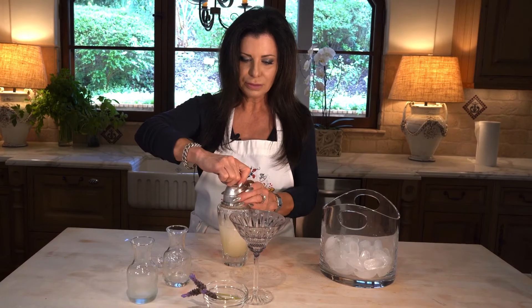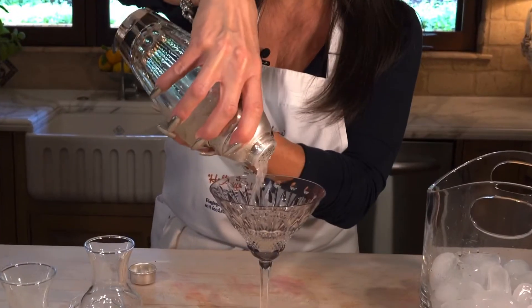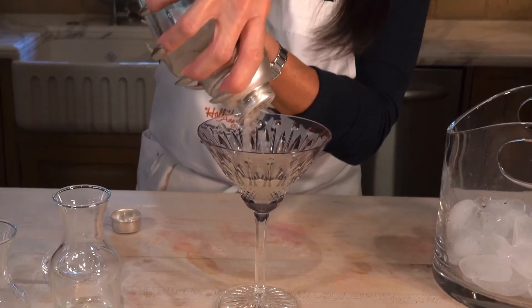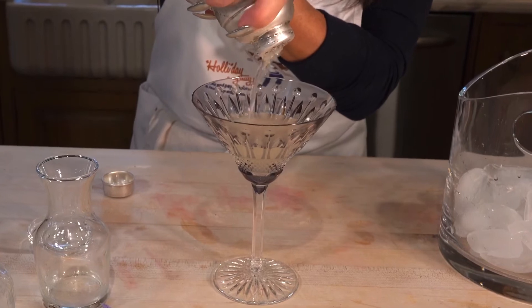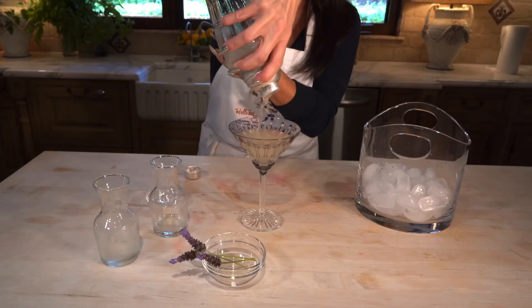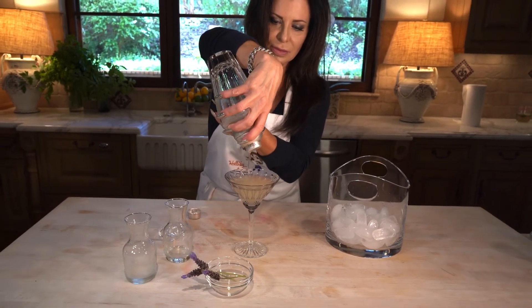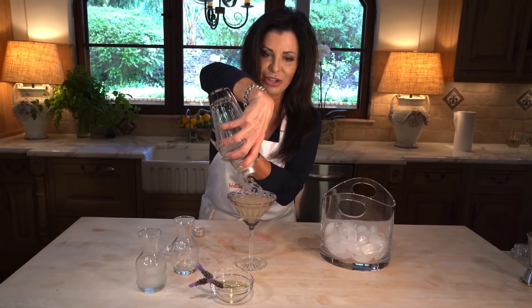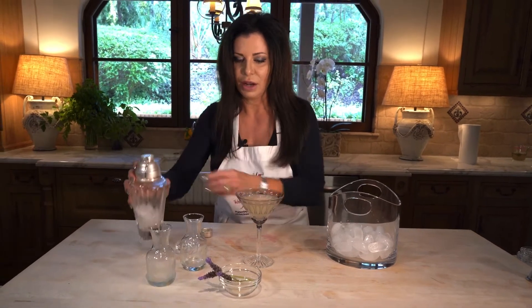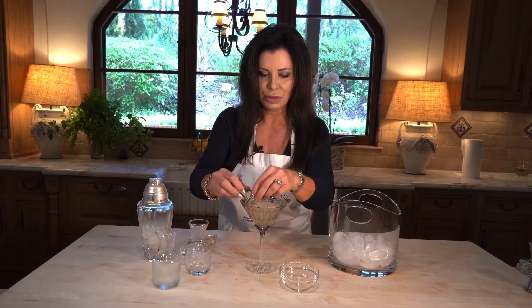Okie dokie, very careful. Like I was saying, we could use this for all kinds of things, but of course we have to make a cocktail out of it first. I picked a lavendery-colored glass to kind of set it off. Then of course we can garnish with some of our little lavender flowers.